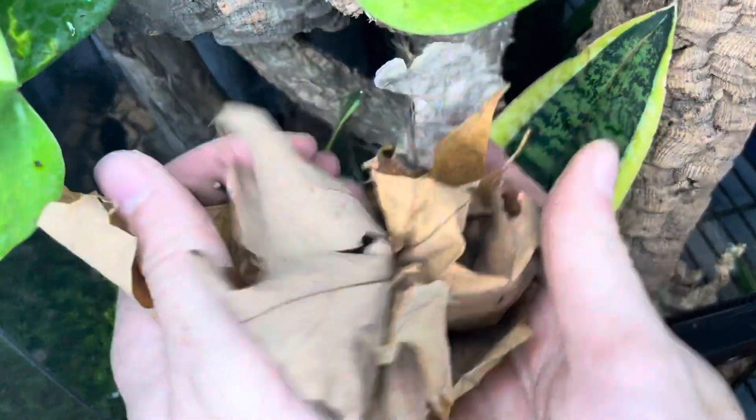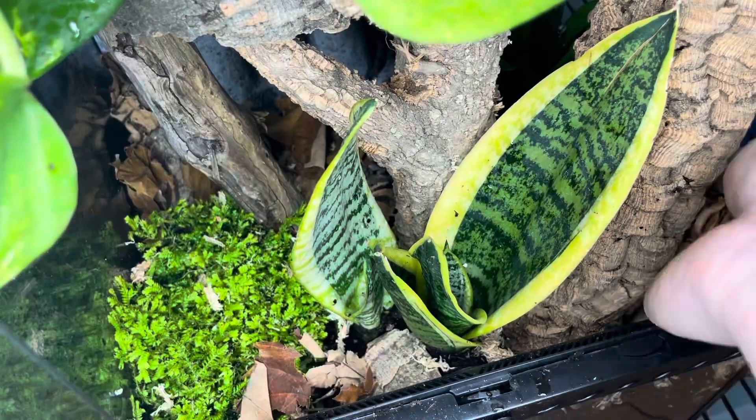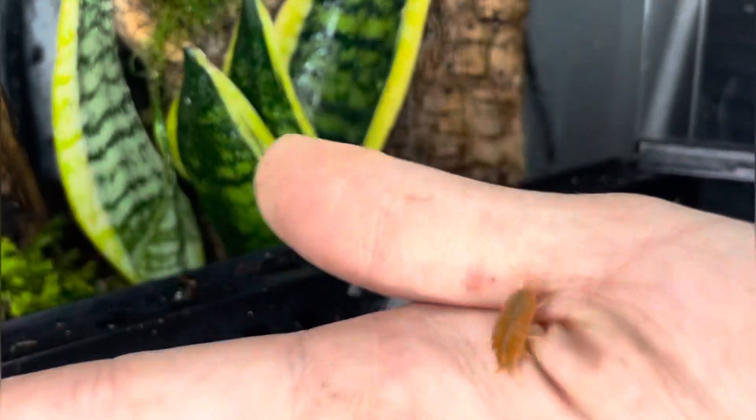I'll be spreading a layer of leaf litter across the bottom of the enclosure. This will help sustain healthy microorganism populations by providing them with nutrition and shelter. Another species of invertebrate that I'll be including are powder orange isopods.